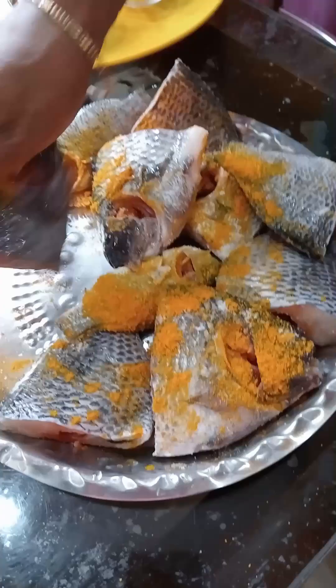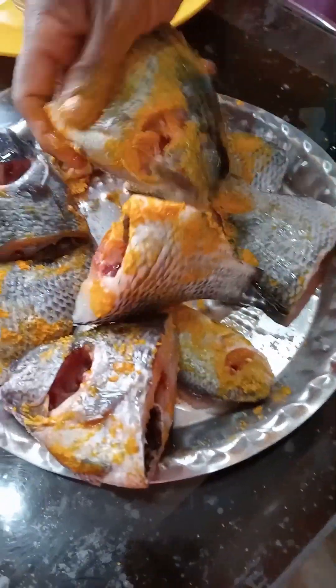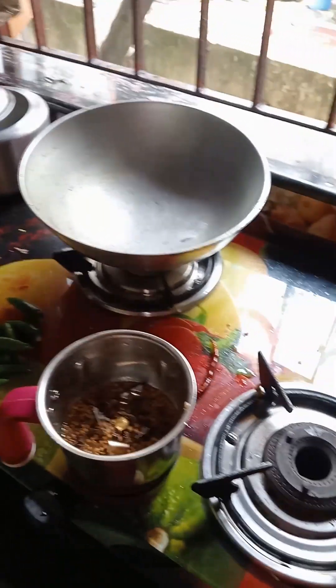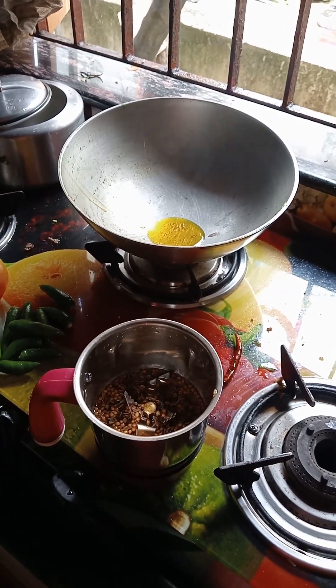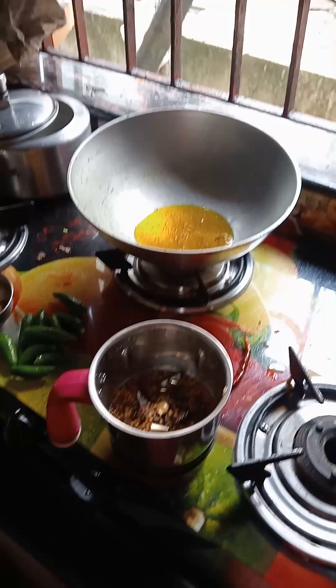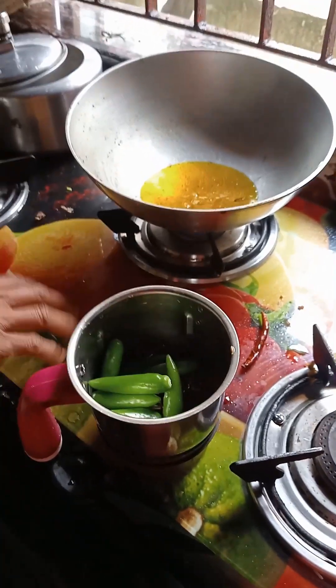Let's make a little bit of salt. There is a lot of salt. The salt has a lot of salt — we will mix it with salt.